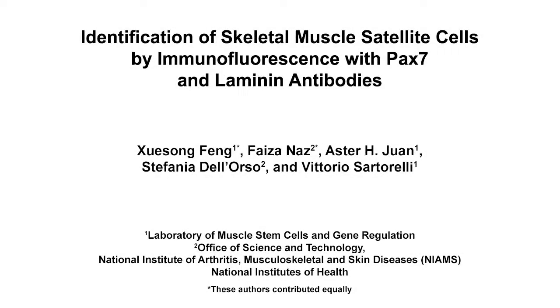The overall goal of this protocol is to identify adult skeletal muscle satellite cells via immunofluorescence. This method can answer key questions related to the number and distribution of muscle stem cells in both physiological as well as pathological conditions. The main advantage of the technique is that one can identify muscle stem cells in their physiological environment with only limited manipulation.